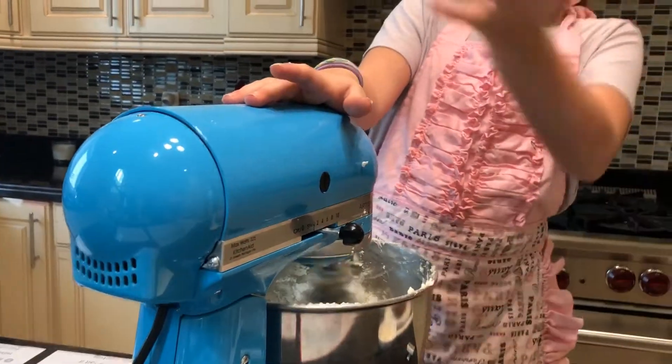We put it on low for 30 seconds, and then we mix it for three minutes on medium-high. It's looking at 30 seconds.